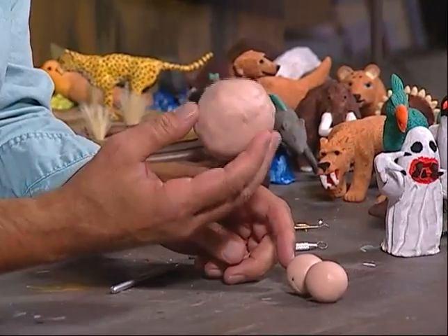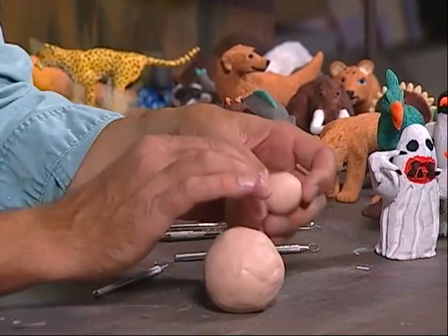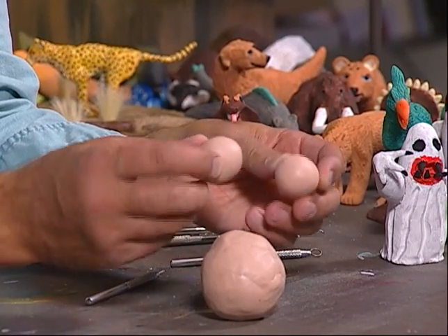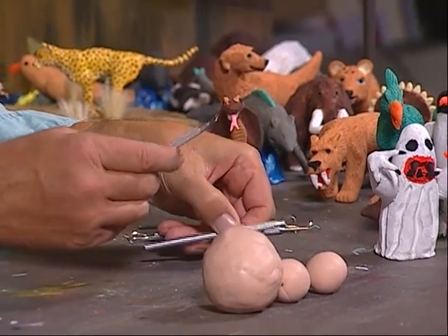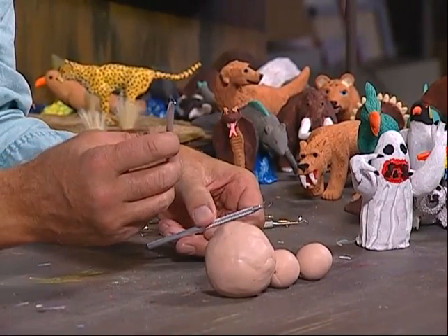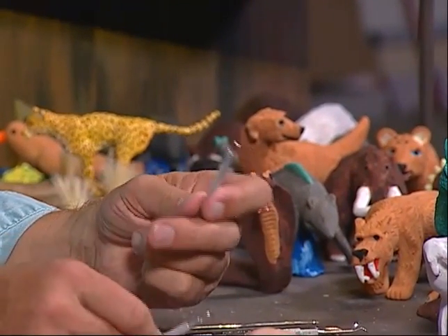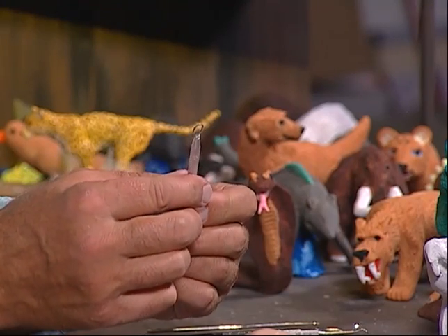I'll show you the size balls of clay that we'll be using tonight. We're going to be using this size ball of clay for the actual ghost and then these two smaller balls here for the arms. I also have some sculpting tools here that we'll be using. We have this triangular one right here — you can see it has a nice triangular head. And then we have the round one, and this is what I will use to carve out the eyes and the mouth.